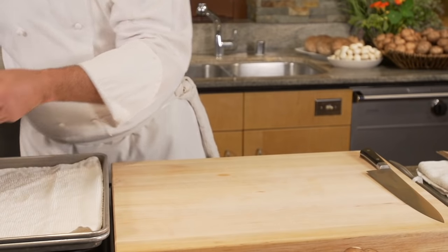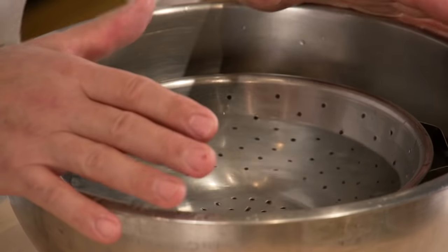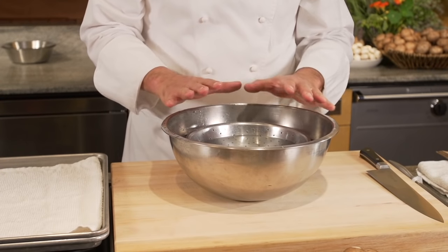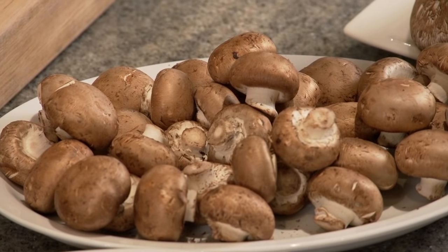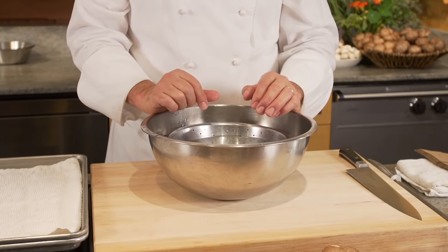I have a bowl of warm water right here. Warm water will take anything off of a mushroom more readily. I don't want to soak mushrooms. Mushrooms, at the end of the day, are almost like a sponge. While they can absorb flavor, they can also absorb extra moisture. So don't let them sit in water, and only wash the mushrooms when you're ready to use them.